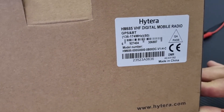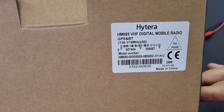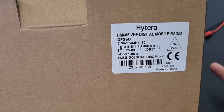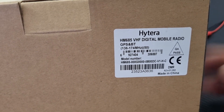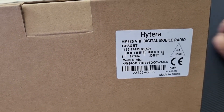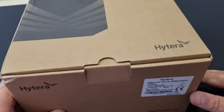We will be having a look at the much-awaited HM 685 new series. This one has GPS and Bluetooth built-in, so you can program it with the app and you don't need a cable for it. I'll do a later video on that, but for now let's just have a look at the radio and see what we have in the box.